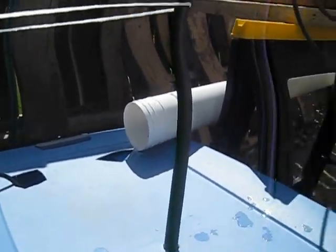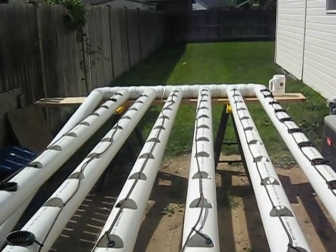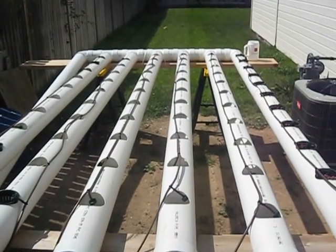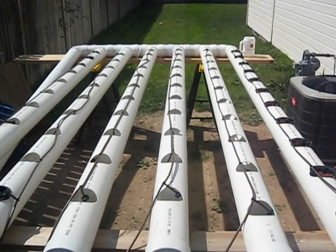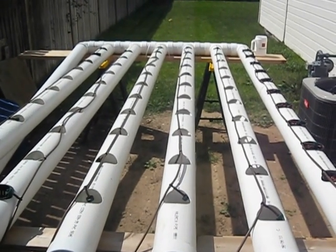Very simple. We're going to have a couple different types of lettuce here in about a week. Once we have them planted it will take about 30 days. We're going to experiment and try different kinds of stuff, so we'll keep everybody posted.